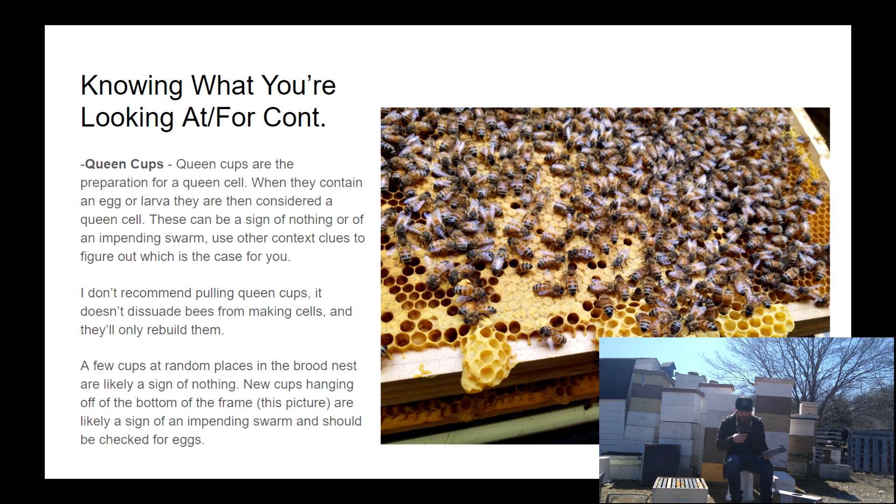Queen cups can also be used as a sign of swarming. If you had no queen cups a week ago and then you get in and there are 15 or 20 queen cups all over the place and on the bottoms of frames, that can be a good indication of the beginnings of swarm preparation. Don't rip them out and don't freak out — just use that along with some other context clues to figure out exactly what's going on and what you should do.